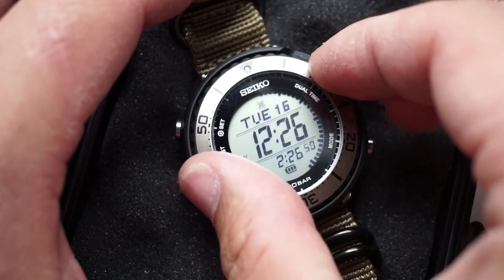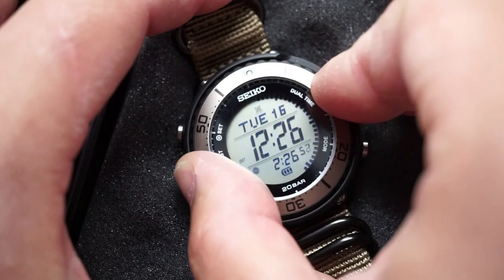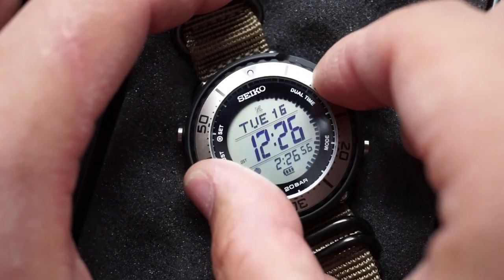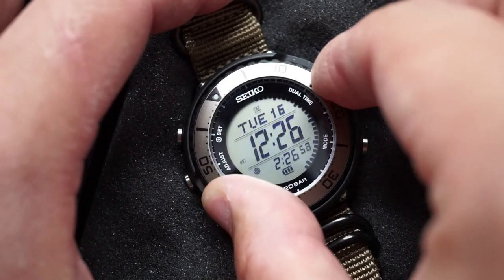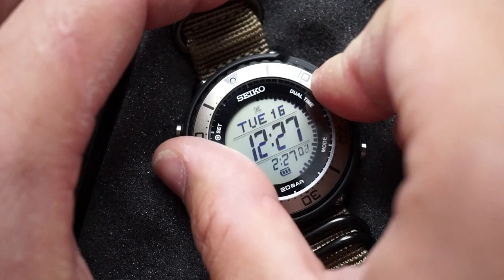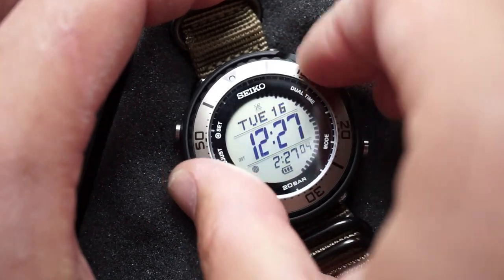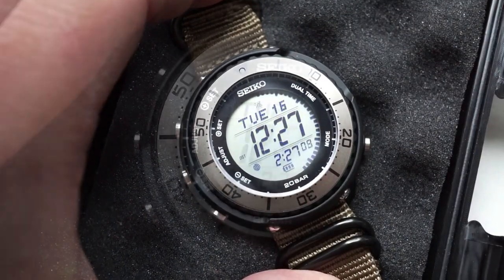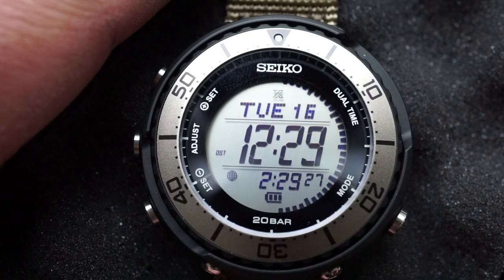The bezel is bi-directional — it's a friction bezel but it is very tight and solid, it doesn't feel loose at all. This watch is not ISO certified because it doesn't have a ratcheting bezel, but even with that said this thing is not going anywhere unless you deliberately move it.